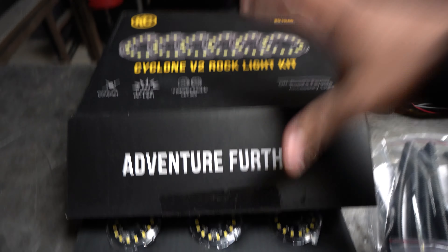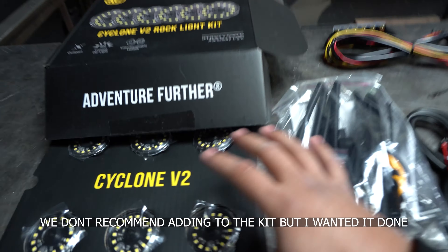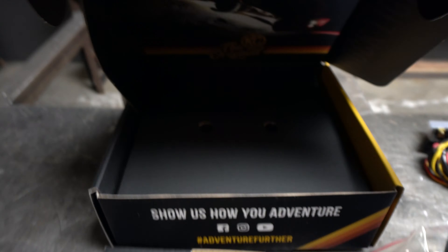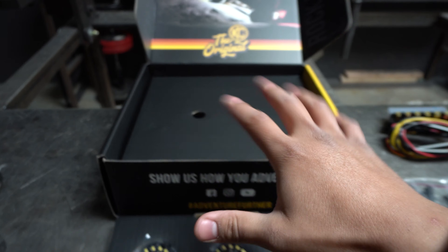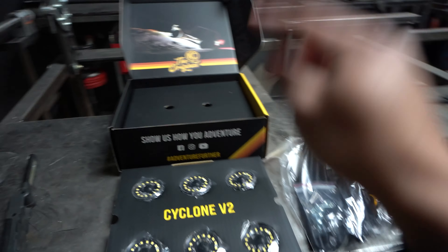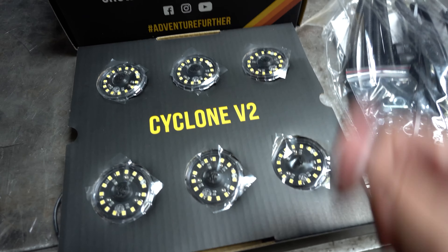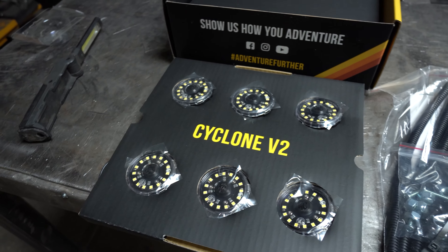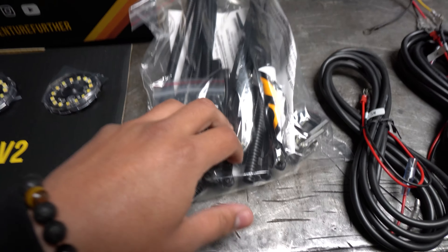So the ones we're going to be installing today are going to be the Cyclone V2 rock light kit. This one specifically comes with six inside. I am going to be adding two more so that way I can have a total of eight all the way around. We'll go ahead and open this up and show you guys what comes in the box — super clean packaging, everything packaged very well.